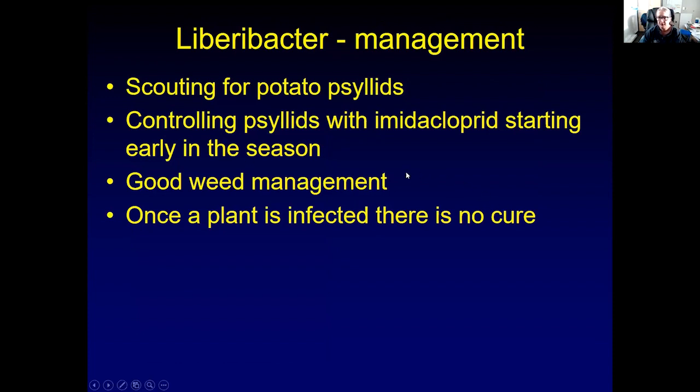Management of Liberibacter or zebra chip disease is difficult. You can scout for potato psyllids by putting out yellow sticky cards and regularly checking them with a hand lens. You can start controlling psyllids with imidacloprid early in the season. Good weed management helps reduce the amount of host plants for the psyllids. But once a plant is infected, there's no cure. Most of the time you won't notice the infection until you have potatoes in storage and cut one open raw.